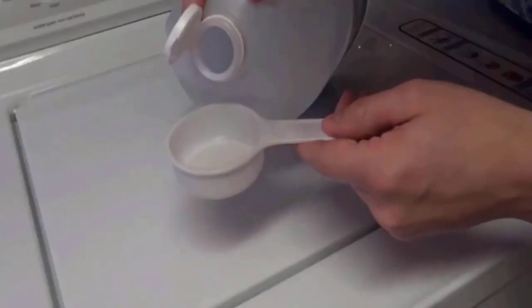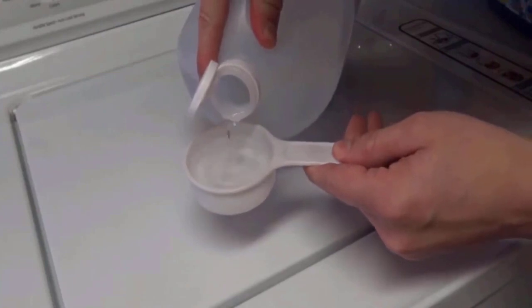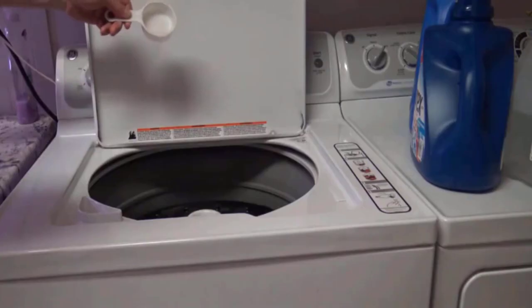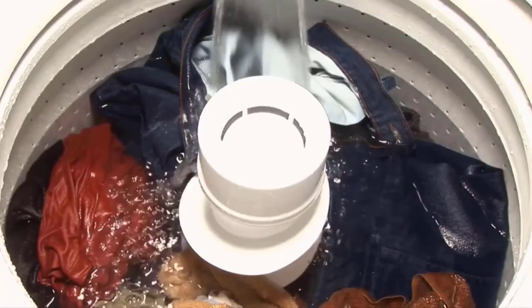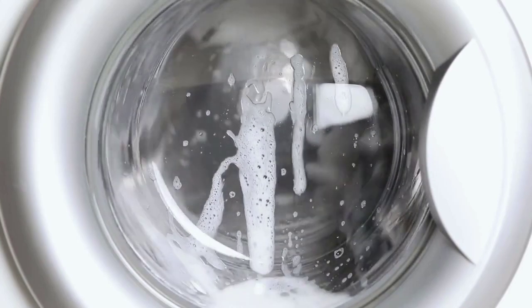White vinegar is one of the most effective household ingredients to remove mildew from fabrics. Add white vinegar directly into the washer load, and place your fabric in the vinegar solution and let them soak for 30 minutes. After that, wash your clothes with normal water.